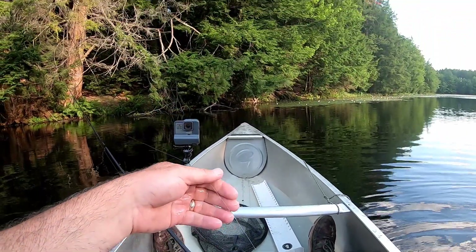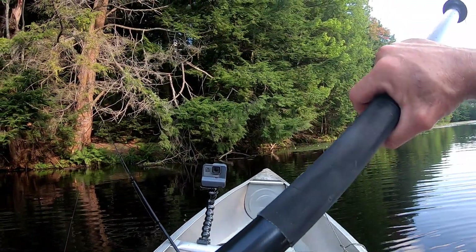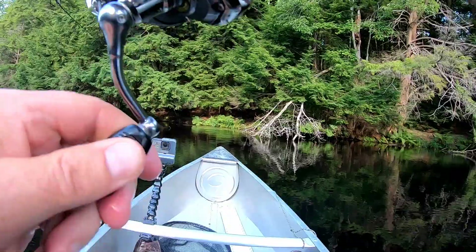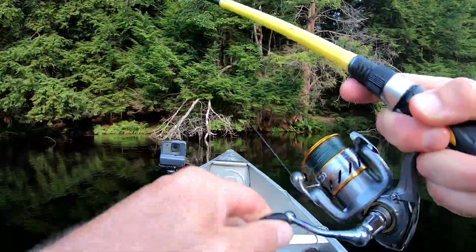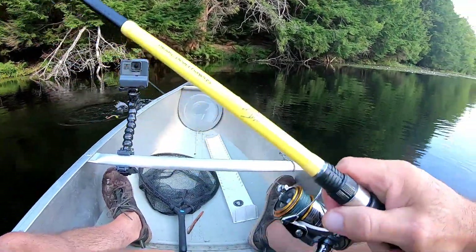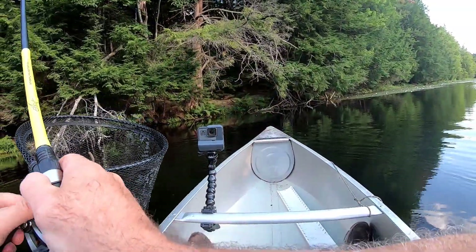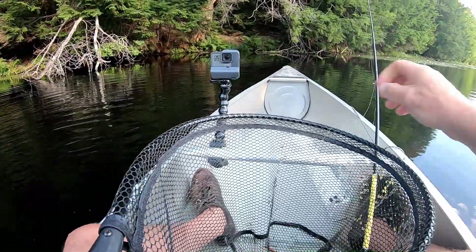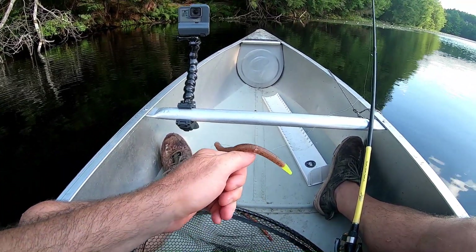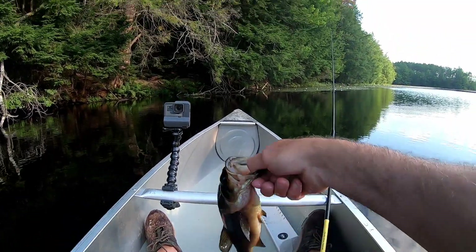Got that on the old Yum Dinger chartreuse tip - as Don from Bucktails Outdoors likes to call it, the Fitz Dinger. Another one, small guy, bigger than the last one but still small. Like I said, I know there are some big boys in here because I've caught big boys here before. Hooked him in the bottom lip - there we go, bass number two.